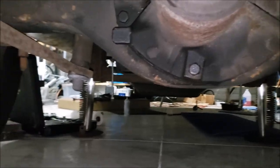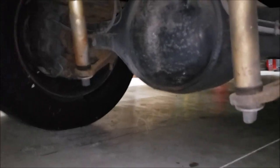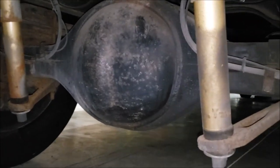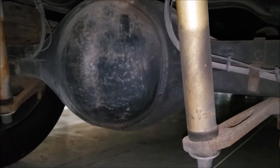Let's take a peek at the other side. Here's the back side of the differential on a W24 — there is no drain plug.